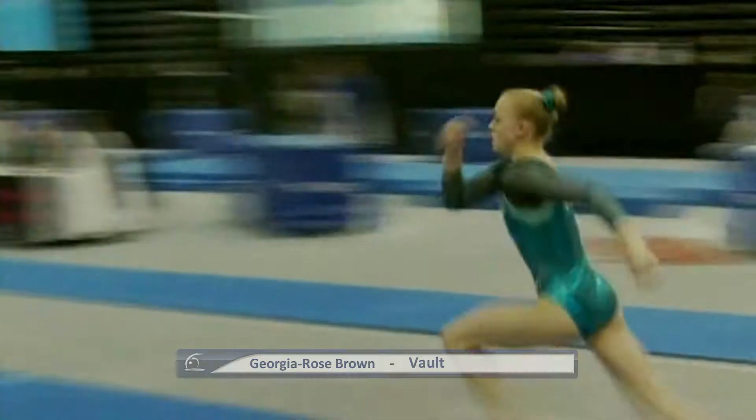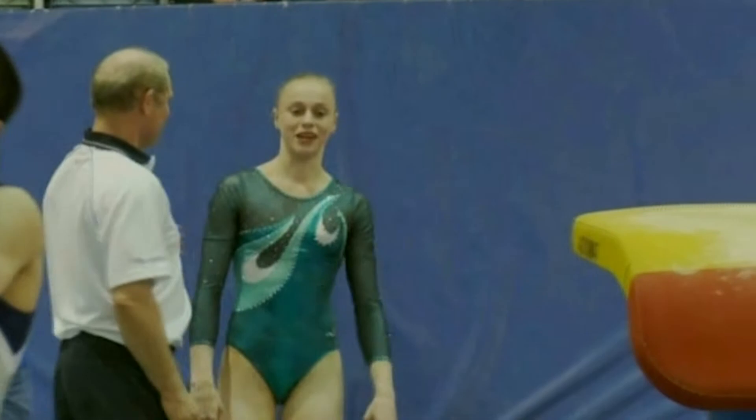This is Georgia Rose Brown from the Women's High Performance Centre on vault. Doing a Yurchenko layout full twist — piking down though and taking a step. Quite a few deductions for that vault.